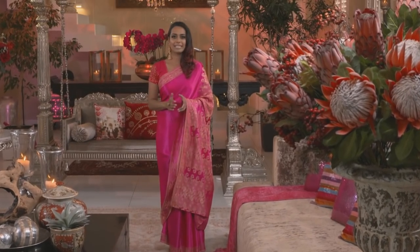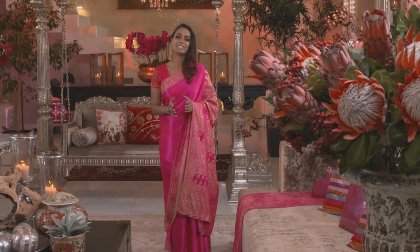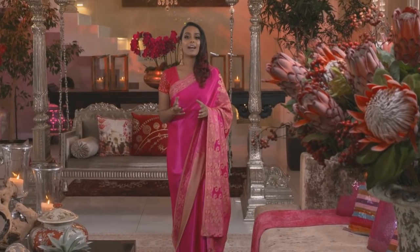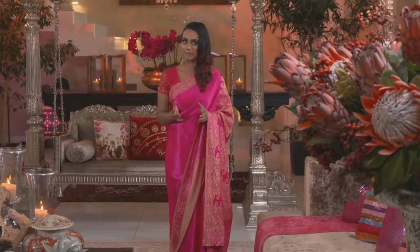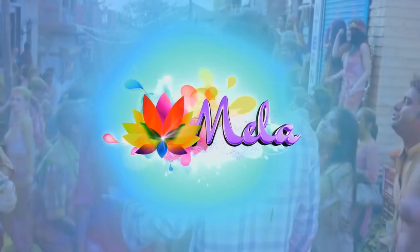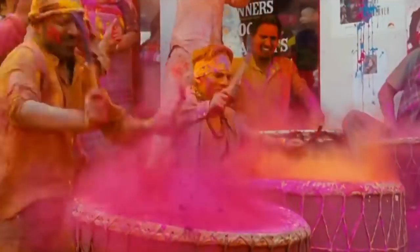For sheer visual appeal, Holi is probably the most spectacular festival on the Hindu calendar and it's certainly the most exuberant. While it's best known for the vivid dye that eventually covers all the participants, it's also associated with particular dishes and we're about to be presented with a selection. Coinciding with the arrival of spring in India, Holi is also known as the festival of colors or the festival of love.